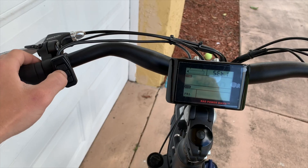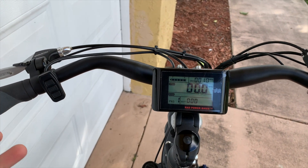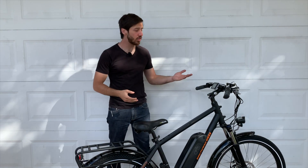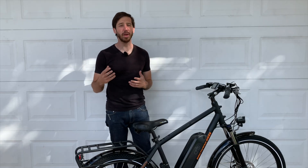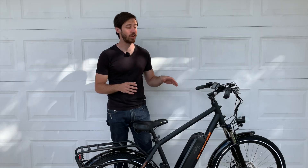Now the speed limit is set to 40 kilometers per hour. If you want to get out of this, just press and hold mode and you'll be back to the normal operating screen. That's it — super quick and simple. Now you can get your bike up to about 25 miles per hour; you might get up to 23 or 24 depending on your weight or the terrain, but you will be going a little bit faster.